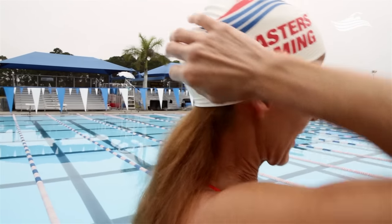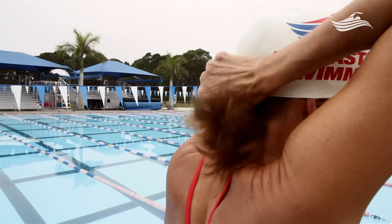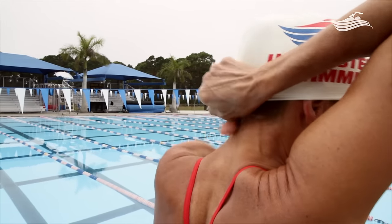Then you can take the cap, lift it up in the back, and pull all that hair and start shoving it underneath the cap. Adjust it in the front so it's comfortable.